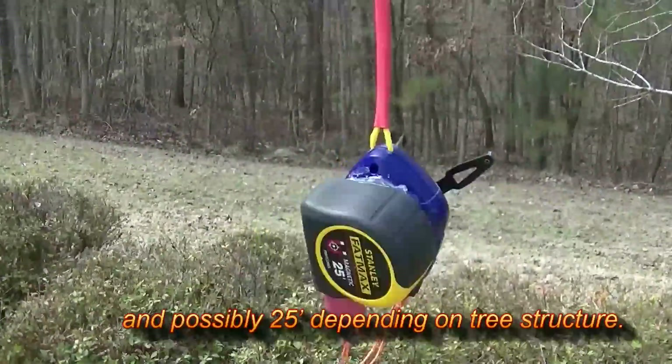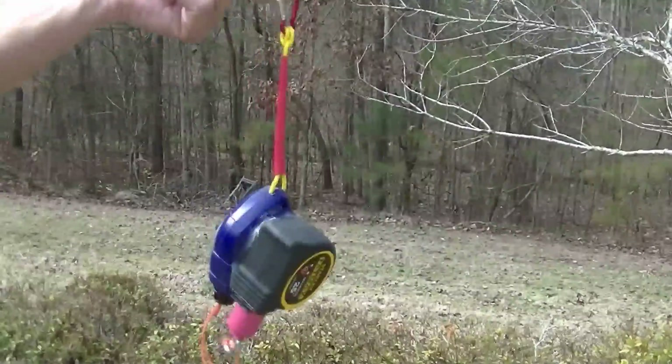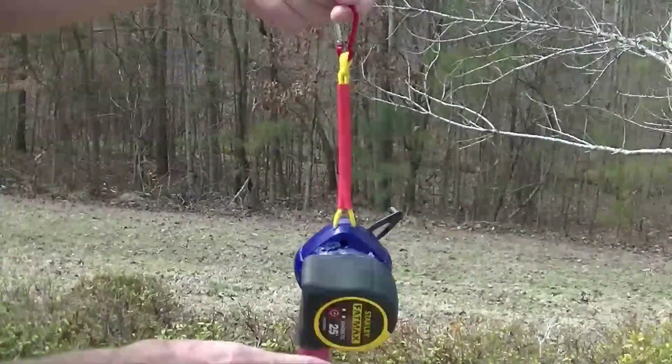The whole thing is pretty compact, with a little loop that will hang on my saddle. It probably weighs a little more than a pound, so there's a little bit of weight there, but it's pretty convenient.